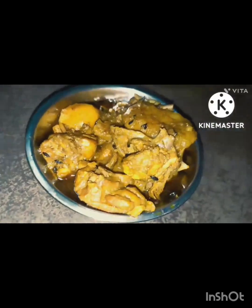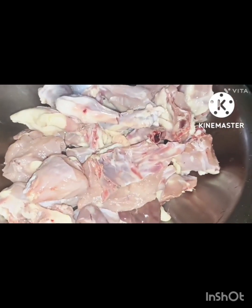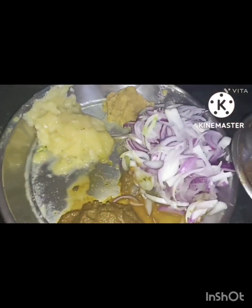In the morning, it's very cold. I'm going to start making this recipe for the first time. I'm going to buy three chicken breasts.